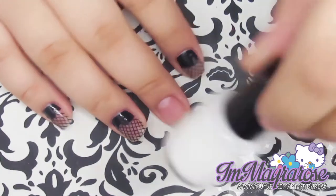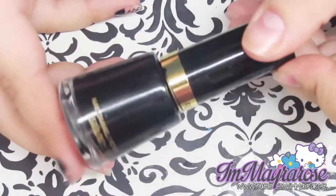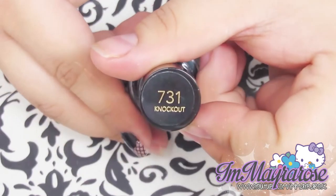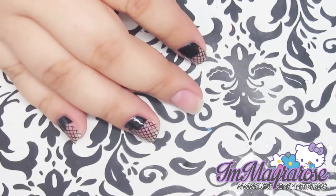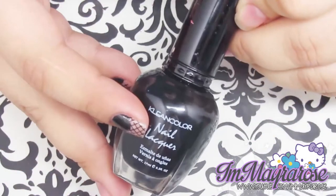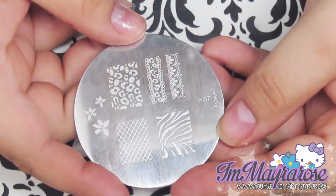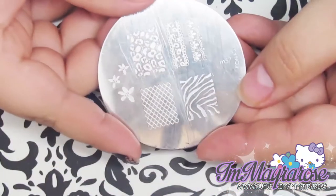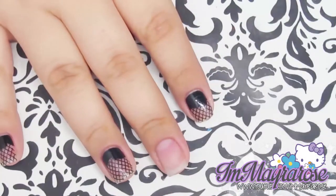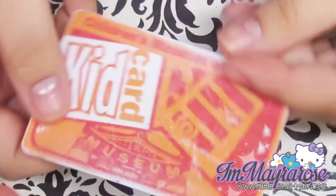For this nail art you're going to need a few things: school glue, a black nail polish — I'm going to be using Revlon in 'Knockout' — and another black nail polish for stamping, which is Black by Clean Color. The plate I'm going to be using is by Kona, this is M57, and of course a stamper and scraper. For the scraper I'm going to be using a card that I always use.